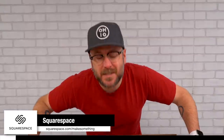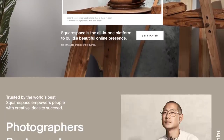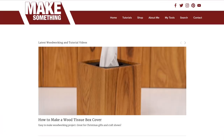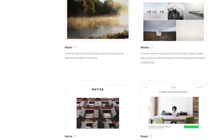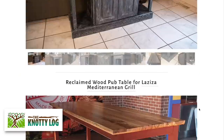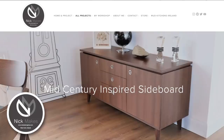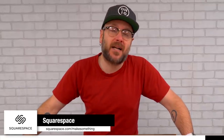Before we finish these cats up, I'd like to tell you about today's sponsor, Squarespace. Squarespace empowers you by providing the tools you need to bring your creative ideas to life. On Squarespace's dynamic all-in-one platform, you can claim a domain, build a website, sell online, and market your brand. My website makesomething.com and my podcast makingitpodcast.com are both Squarespace sites. Head on over to squarespace.com for a free trial and when you're ready to launch, visit squarespace.com/makesomething for 10% off your first purchase of a website or domain.